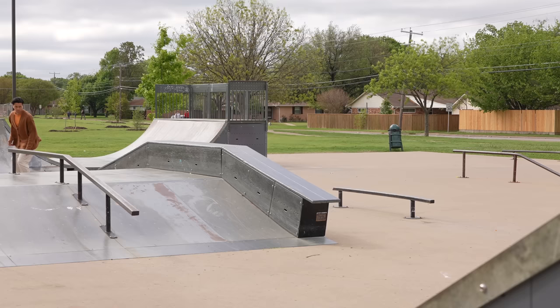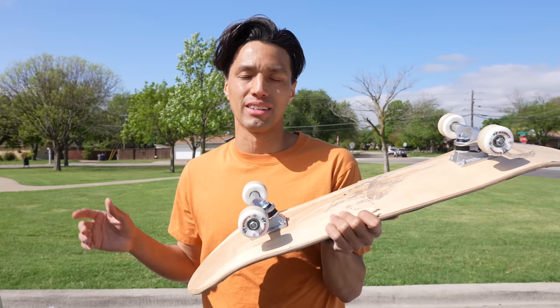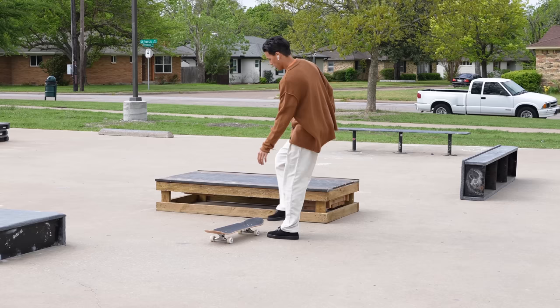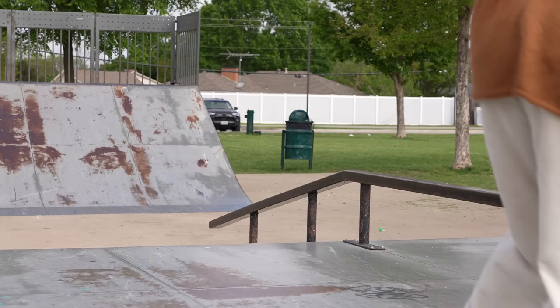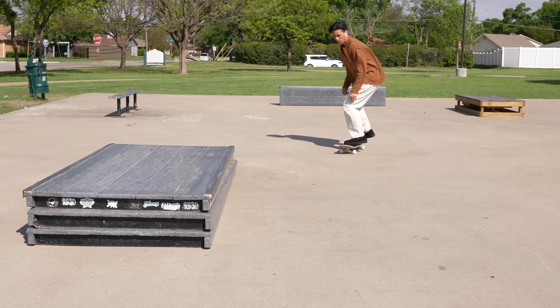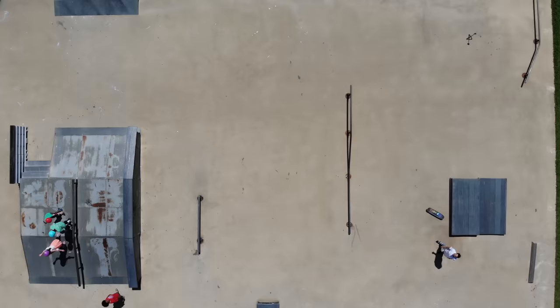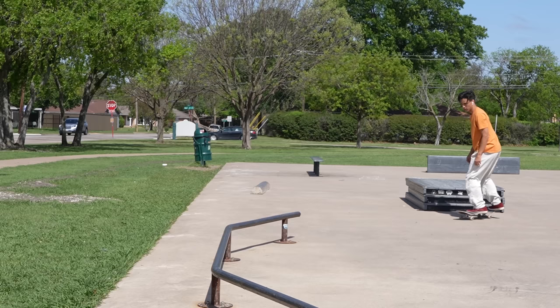The second worst part was the bearings — they felt just like normal Walmart/Amazon terrible bearings. The wheels themselves, I couldn't even tell if they were good or bad; the bearings wouldn't even let them roll. The trucks actually felt okay — they're brand new so breaking them in is always difficult, but I feel like they're fine. I'd probably get used to them, and they grinded super well. On the first Smith grind, I slipped right out — my board was ready and willing to grind.